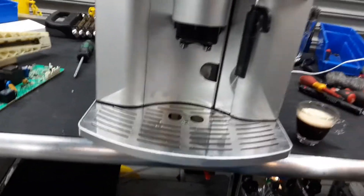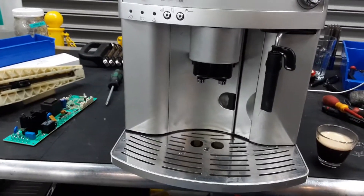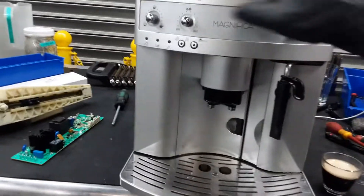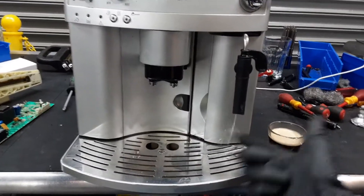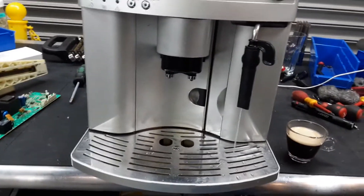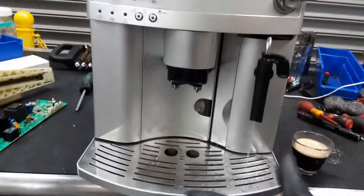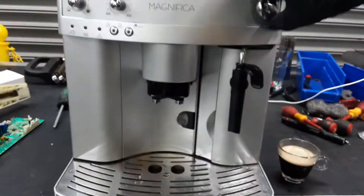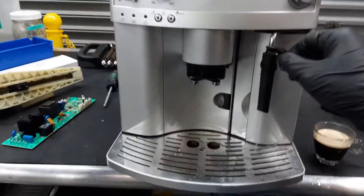Looking great. For the steamer, let's test it out as well. But before we test the steamer, let me test the hot water first, otherwise it will shoot straight out because it'll be too hot. As you can see, a nice steady stream. It takes a while for the thermoblock to get up to pressure, but once it does, there's a nice heavy stream with excellent temperature. Now since the thermoblock is hot, let's do steam.